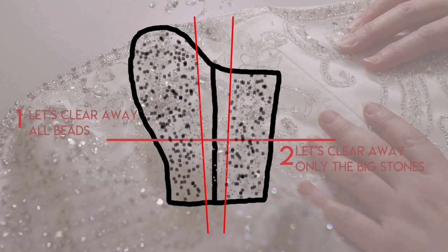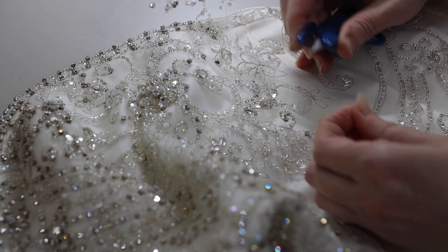Now let's look at the two different ways to deal with the beads. Number one: on the top half of the bodice, along the new seam allowance, clear away all of the beads. Number two: on the lower half, clear away only the big stones — that's actually the way I prefer. The most common way is to clear the whole new seam allowance and repopulate the beads when done, but I prefer clearing away just the big stones and I'll show you how I deal with sewing through that in a minute.